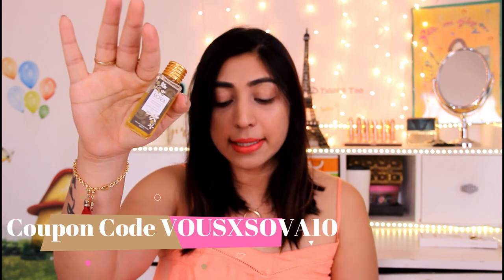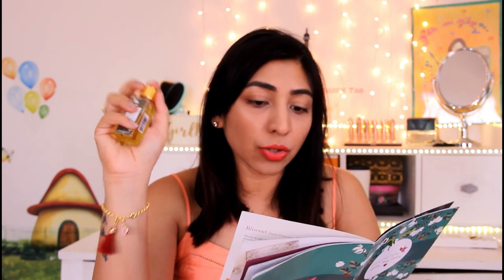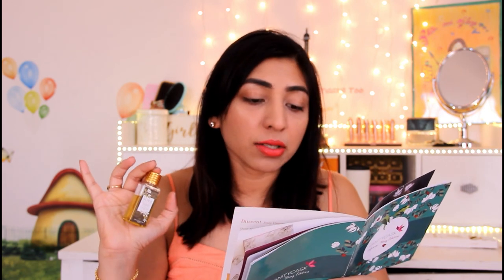Moving on to the next product — this is an oil by the brand Sova. It's a Brahmi and Hibiscus massage hair oil. I love to use massage oils — great to do a champi over the weekend. It's 30ml, very travel friendly, you can keep it in your bag. Use it generously on your scalp, do a traditional scalp champi, and leave it for two hours to overnight. It has Til, Brahmi, Bhringraj, Mehndi, Amla, Kumari, Neem leaf, and Jasud Phool.